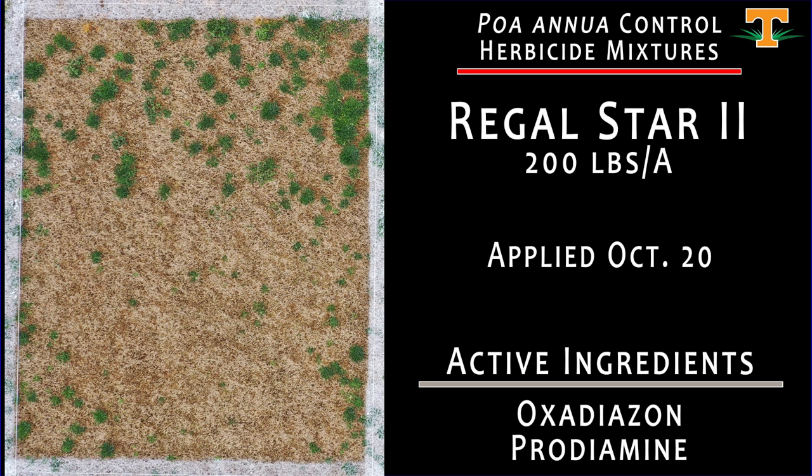Our next treatment here is Regal Star 2, applied at what would be considered a late timing — October 20th. This is later than we would want to see Regal Star applied, given that it is a mixture of two pre-emergence active ingredients: oxadiazone and prodiamine. I think we can see that in the poa present in these plots — I take a lot of that to be a function of our application timing being a little later than optimal.